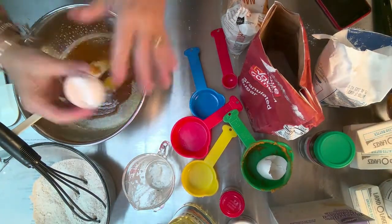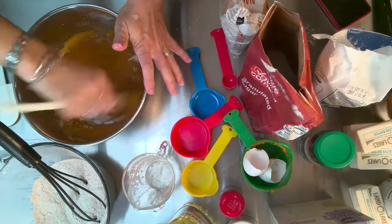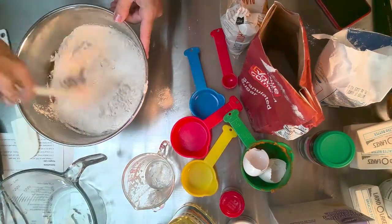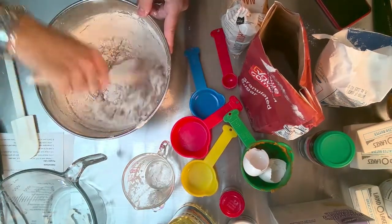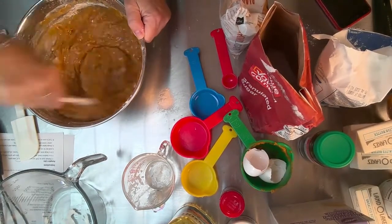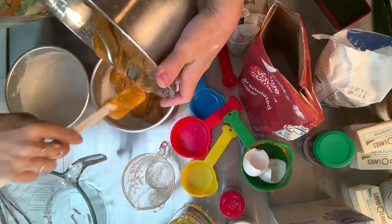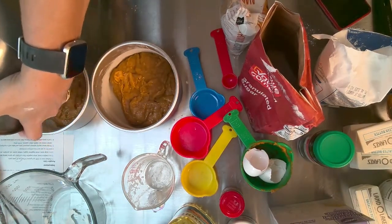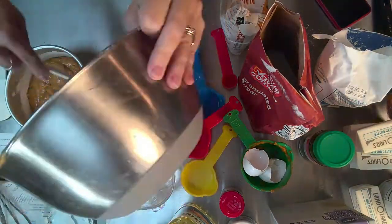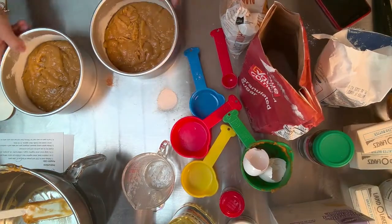Add two eggs and mix those up. Once you have all your dry and wet ingredients ready, add the dry to the wet and make sure it is completely combined with no dry spots. Really make sure you scrape the sides and the bottom of the bowl — sometimes you can get a little pocket of flour down there. Once it's all mixed up, grab your pans, pour the batter in as evenly as possible, and give the pans a little shake to make sure they're flat.